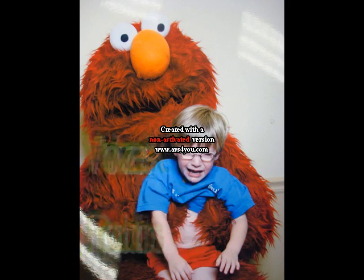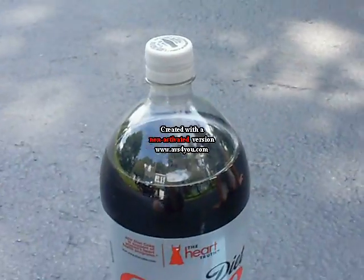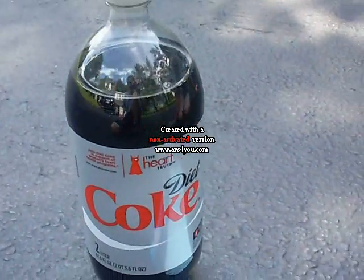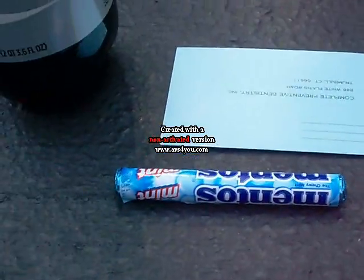Wowzers X! Hello everybody, this is Wowzers X Productions here again with another experiment. And this one is a classic — it's the Diet Coke with mint flavored Mentos, the normal one.